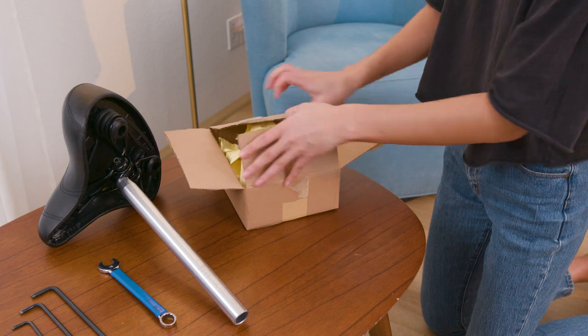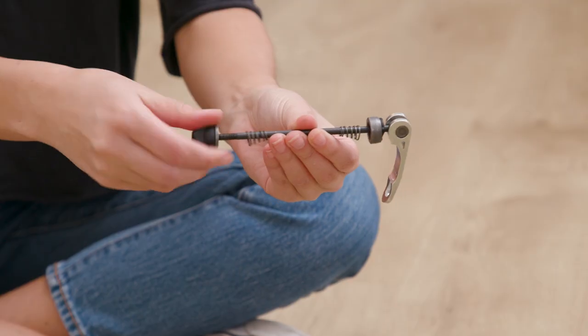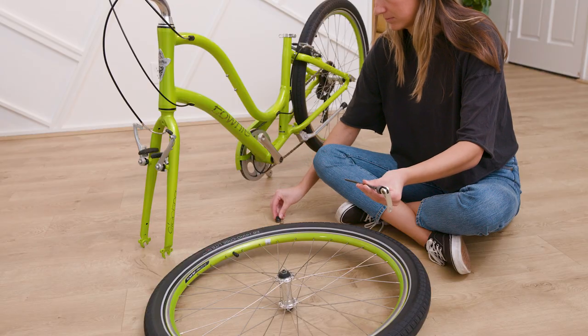Start by locating the QR skewer from your bike's parts box and prepare your wheel. Next, remove the nut and one spring from the skewer, and carefully set aside.